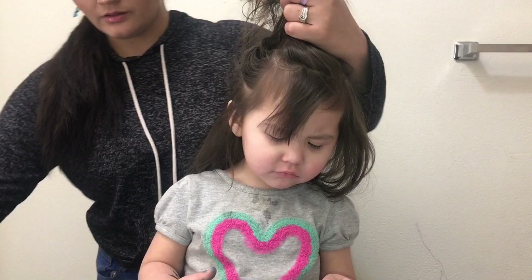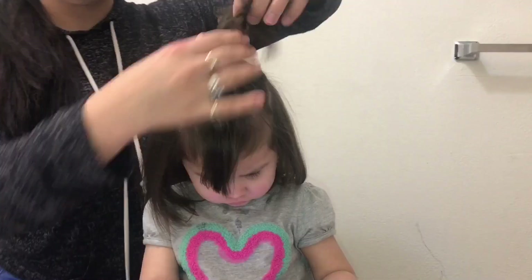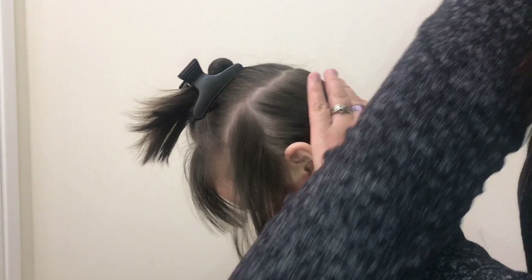I'm going to be sectioning off the top hair to the side so that I can focus on the bottom hair. I'm using that comb to make sure it's really parted in a straight line, so that there isn't too much hair on one side or too little on the other — so that it's perfectly even. This is what the bottom hair should look like once the top is pinned away.